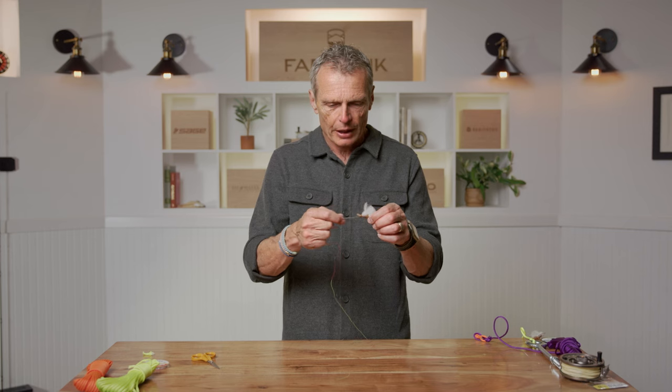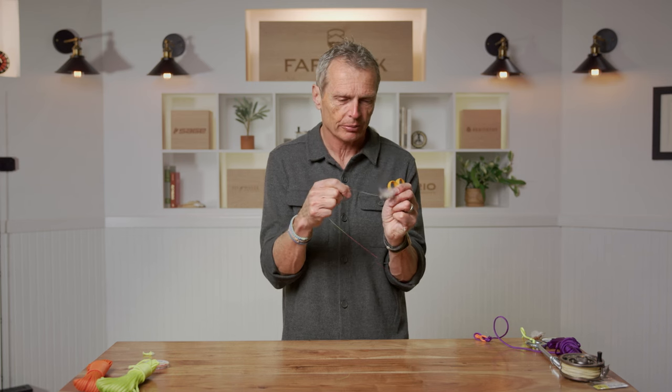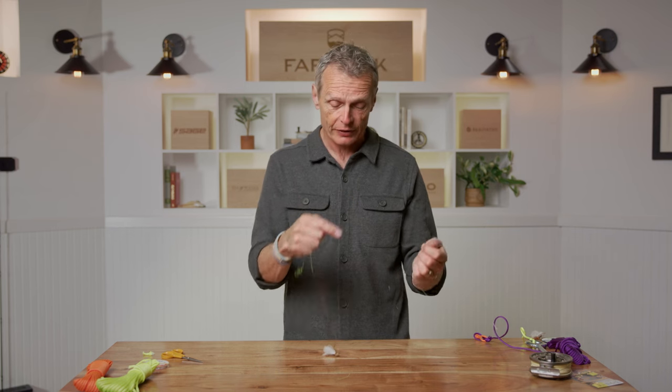Another important tip — especially with the hook knot — test it before you fish. Stick your fly in the handle of scissors or a zip, pull as hard as you dare, and test it. I'd also do the same with the leader-to-tippet triple surgeon knot — a couple of little snatches before fishing. If you have a bad knot, far better it breaks now than when you're on the water.